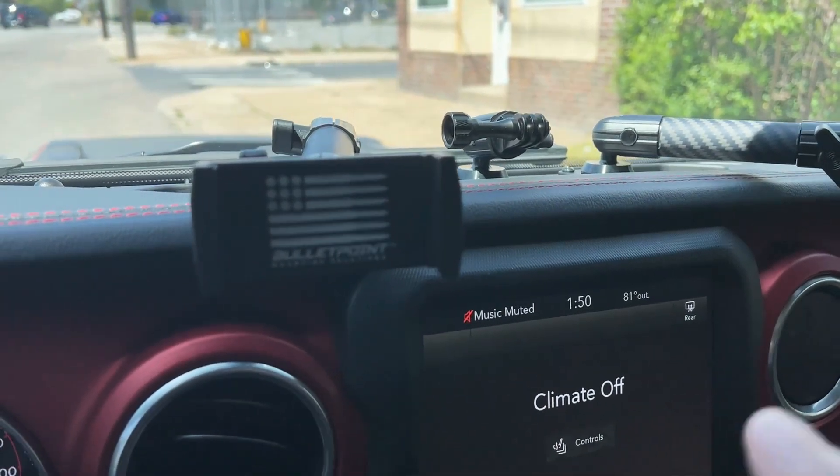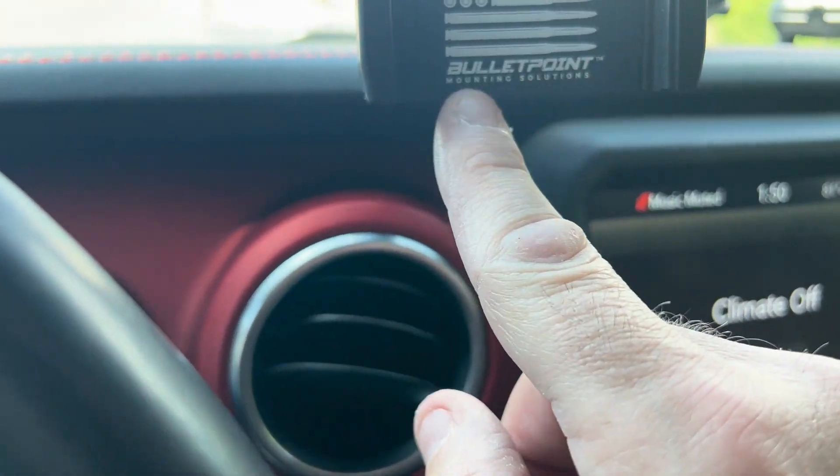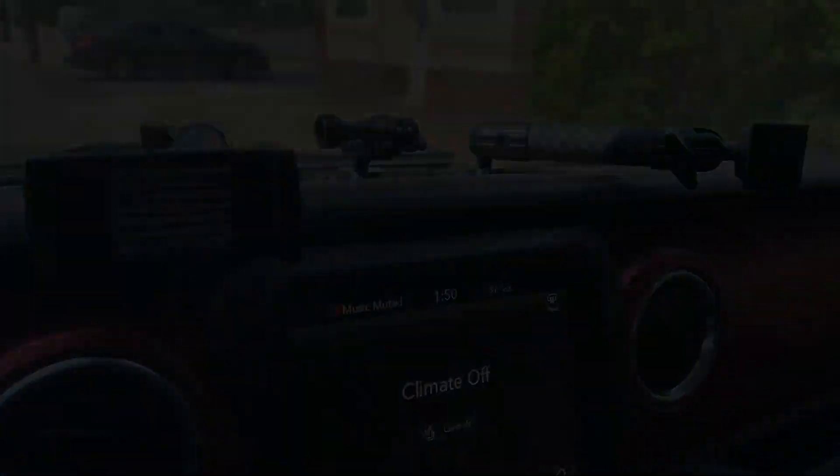Awesome mounting solutions by Bullet Point Mounting Solutions — check them out. I'll have a link down in the description of this video. That's a wrap. It took me about 30 minutes total to get this mount installed. Absolutely love it. You can't see it in the frame — even with the angle of my GoPro, which is sitting right in the center, as you can see here in the picture over here, you don't see the mount that I have. It's right here, just out of frame.